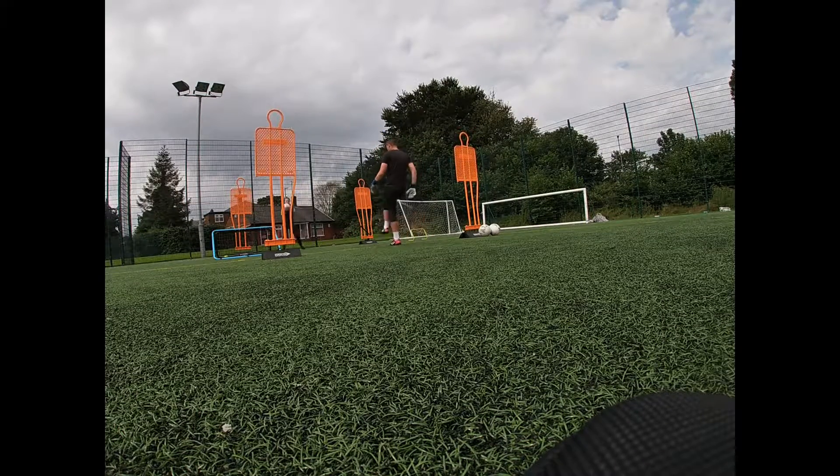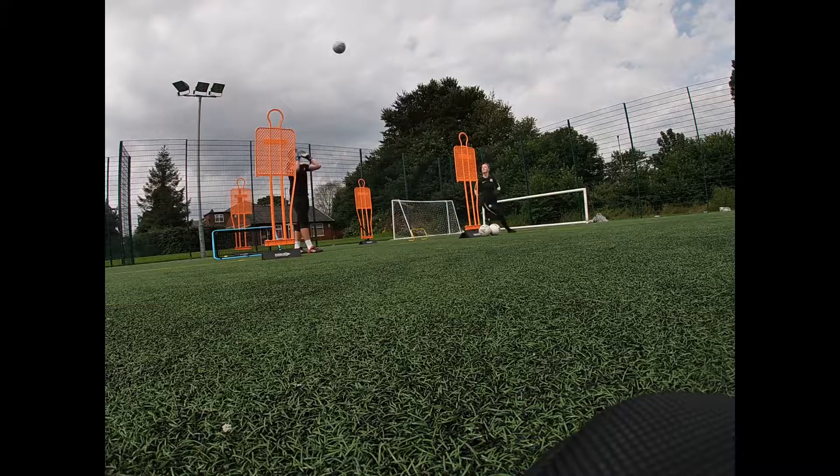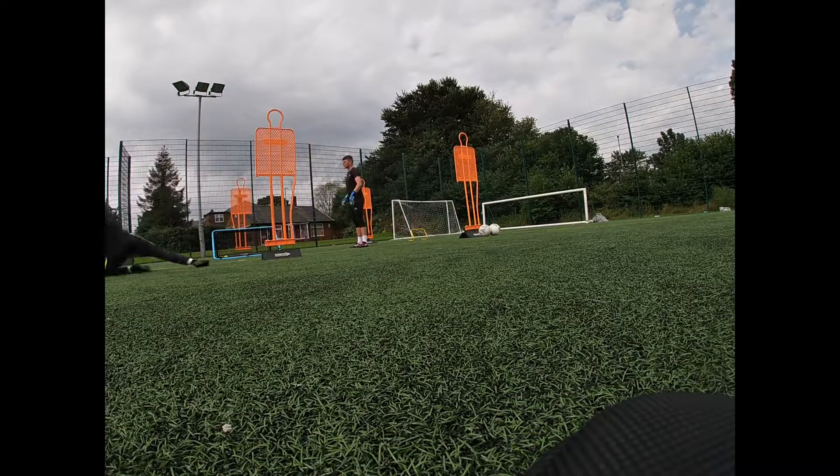One, two, three. Hands are superb, hands are really good. Cross comes in — it's got a little bit of spin. Good girl. Back to me.